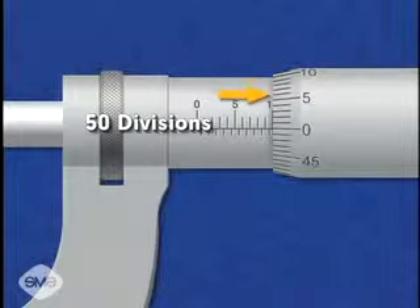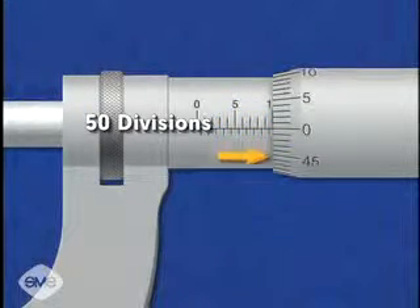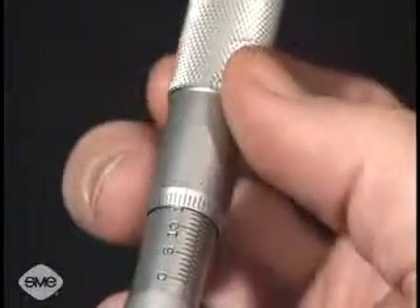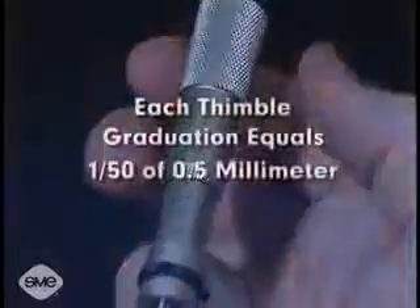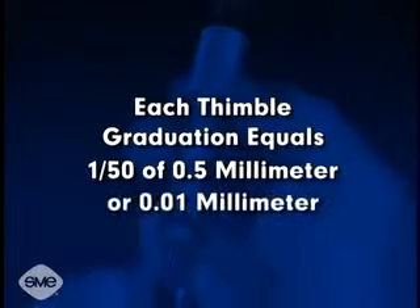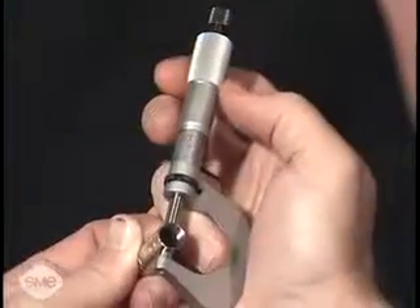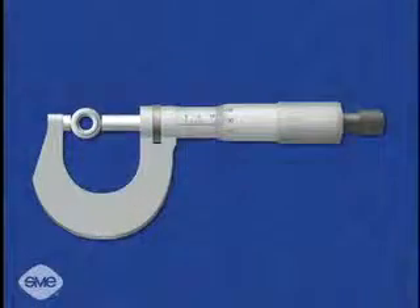The beveled edge of the thimble is graduated into fifty divisions. Since a single revolution of the thimble moves the spindle one-half millimeter, each thimble graduation equals one-fiftieth of one-half millimeter, or one one-hundredth of a millimeter.